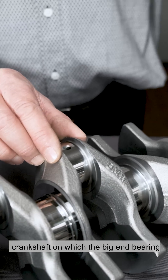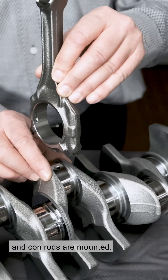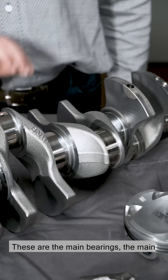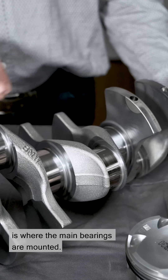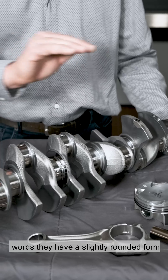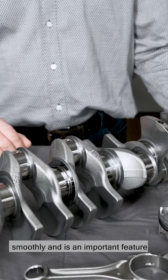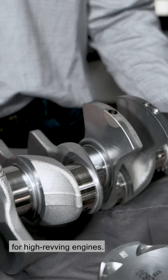Here you can see the crankpins of the crankshaft, on which the big end bearings and conrods are mounted. These are the main bearings — the main bearing crankpin of the crankshaft. This is where the main bearings are mounted. The pins are ground spherically, in other words they have a slightly rounded form. This allows the bearings to run more smoothly and is an important feature for high-revving engines.